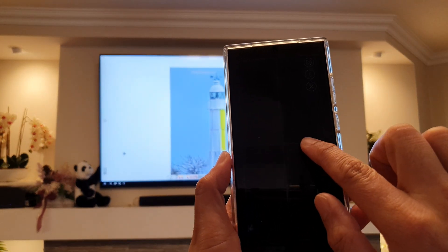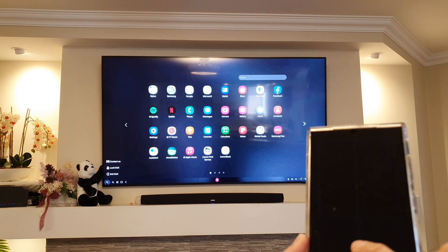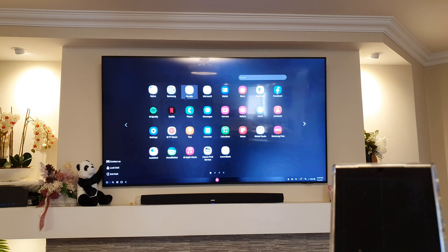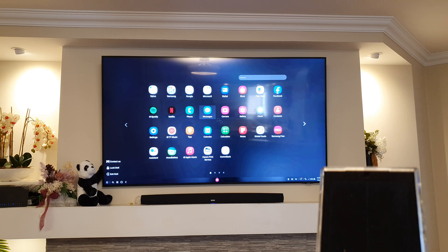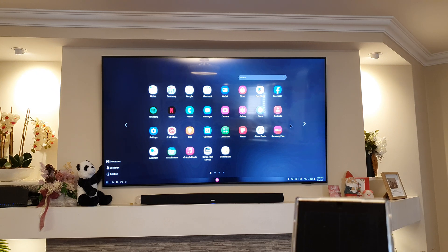Using this as a touchpad, go down and tap on the Apps icon — it will open up the app screen. There are a number of apps available. I've got a Samsung folder and I can open all the apps. A lot of the apps available on your phone can be accessed from Samsung DeX as well.